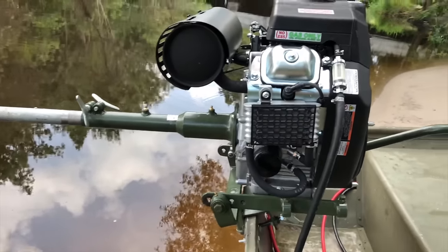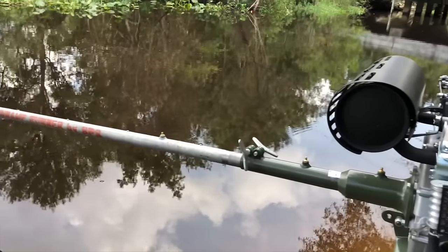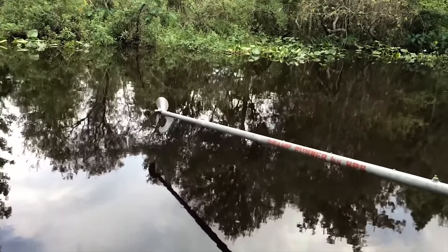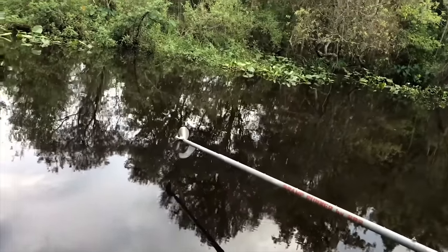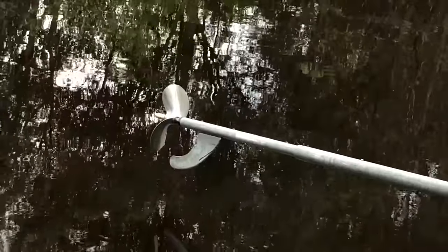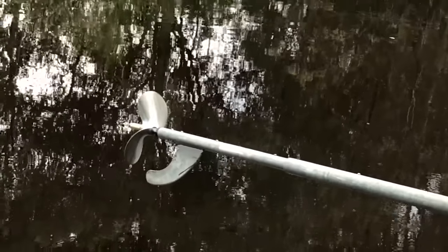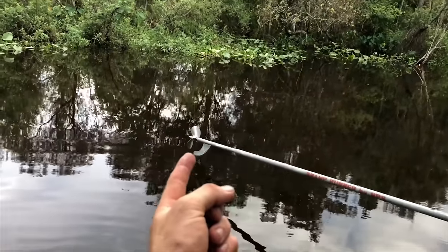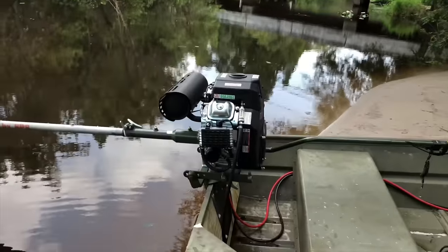This Swamp Runner kit — the large kit — comes with a 100-inch shaft. I've got the nine-and-a-half-inch propeller on there right now. I'm definitely going to try and rig up some kind of weedless mechanism because I'm getting weeds hung up in there every time I run through them, so I've got to figure out how to close the little gap back there and get rid of the weeds.